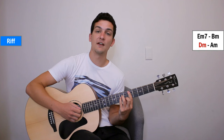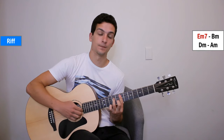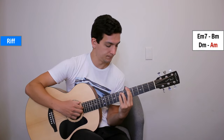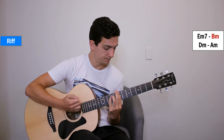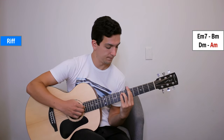Then D minor: strings 5, 3, 2, 1 — 5, 5, then 2 and 3, and mute. Then A minor. So all together slowly: E minor 7, B minor, D minor, and A minor. That's 3 and 4 on that last one before we mute. That's the whole riff.